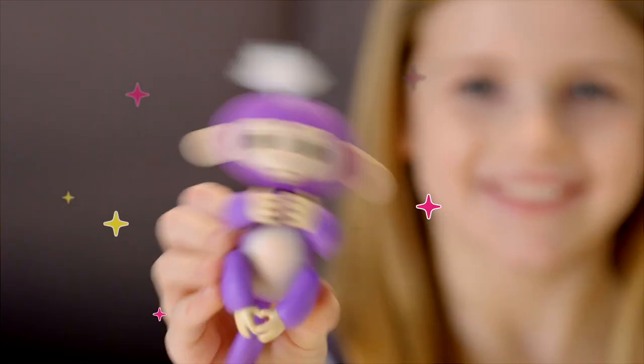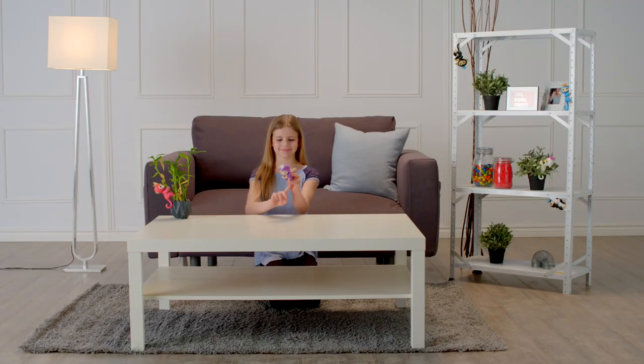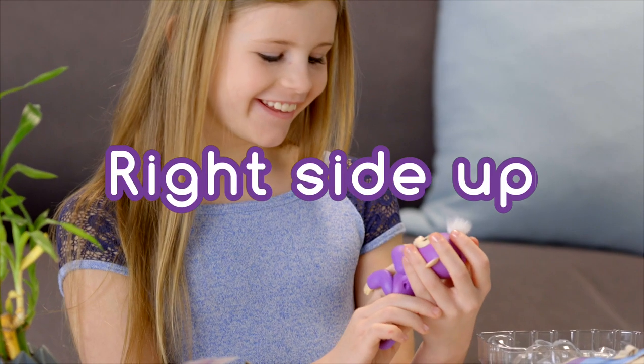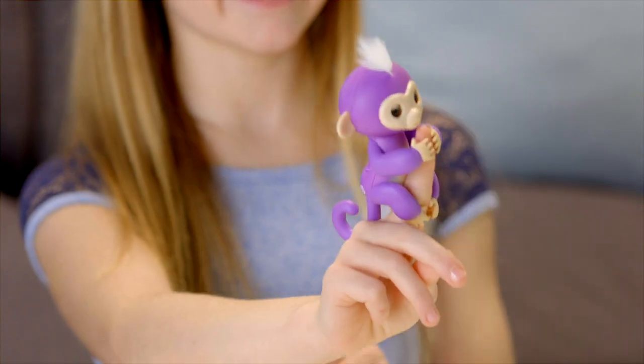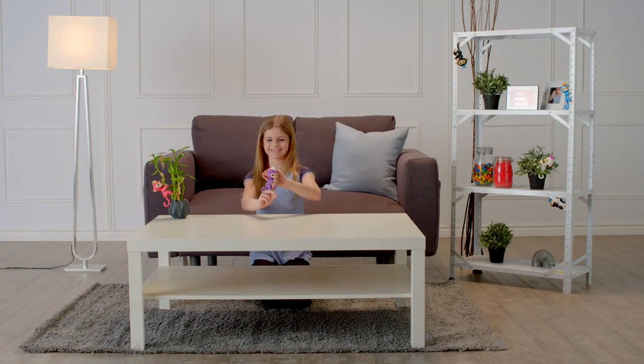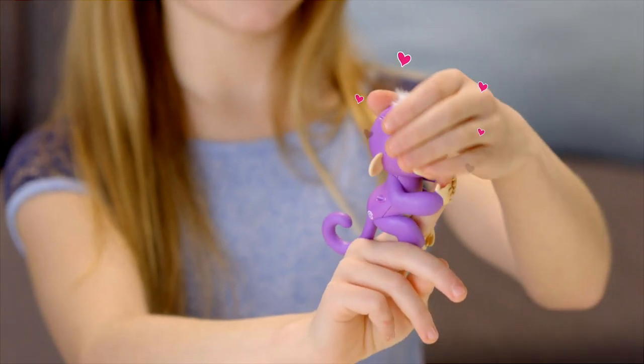Why not shake things up a bit? Your Fingerlings Baby Monkey will interact with you in different ways depending on how she's being held. Let's start with right side up. Pet your monkey to show affection and your little friend will show her appreciation. She'll react differently if you stroke her head once or continuously, but for best results make sure you're touching both sides of your monkey's hair at the same time.